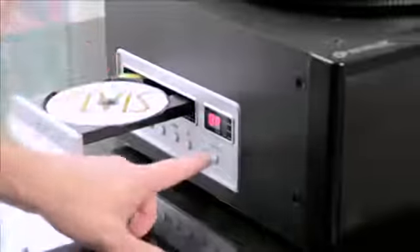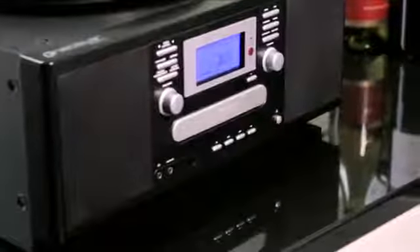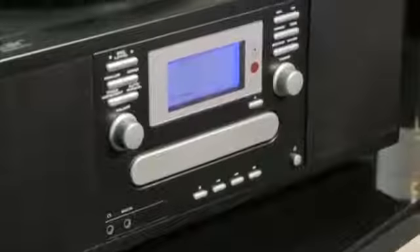With twin CD trays, you can even make copies of your existing CD collection. Perfect for protecting your valuable discs from scratches. And best of all, all this can be done without touching a computer.